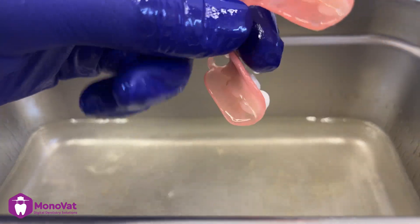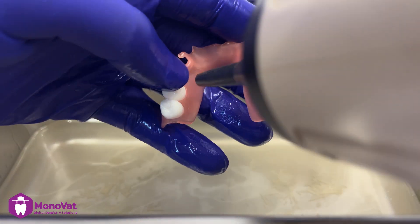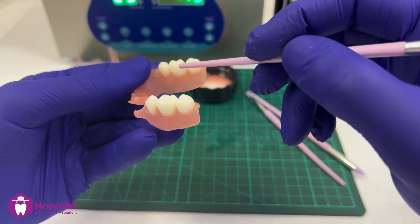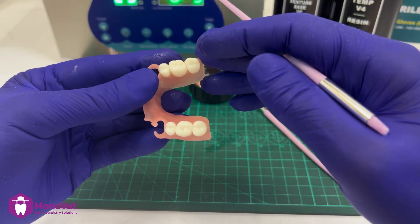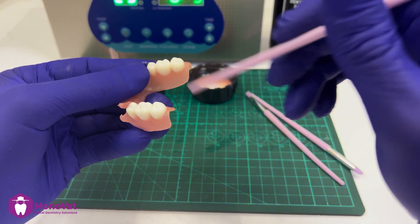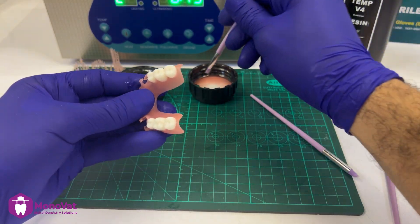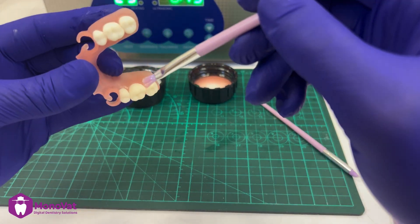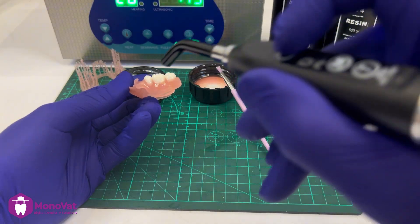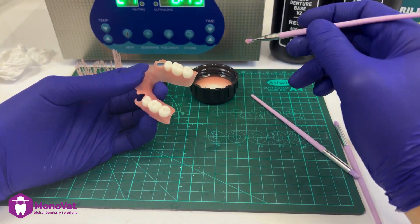After finishing, wash the denture again to remove dust and dry it well. Then check all the gaps between the teeth and the denture — they should all be filled with resin and fully closed. If not, food will get inside, so seal it very well with the same resin and cure it.